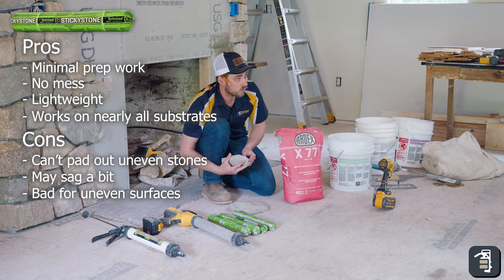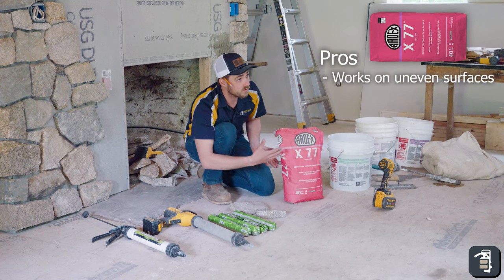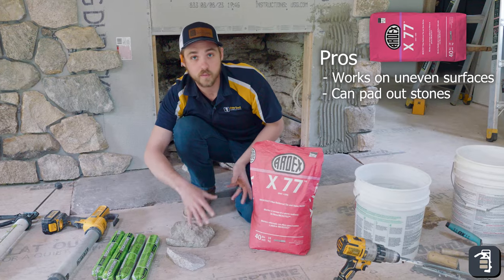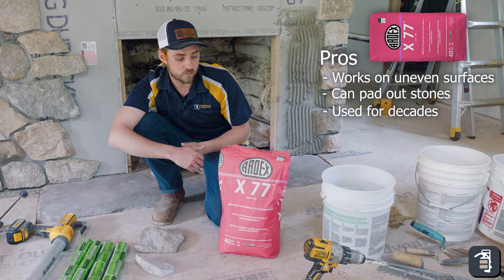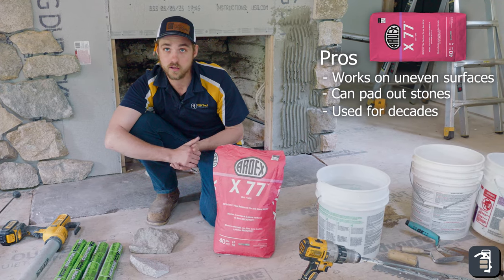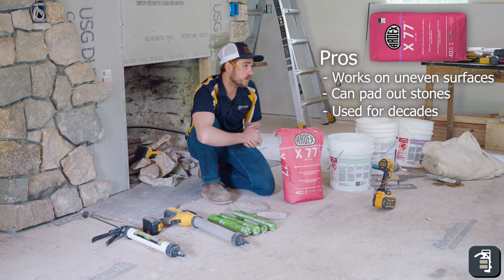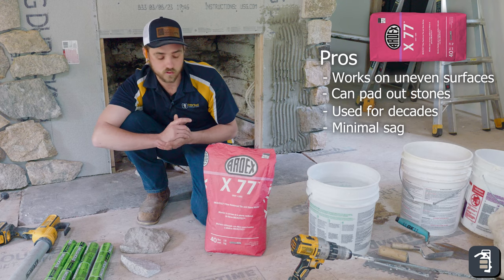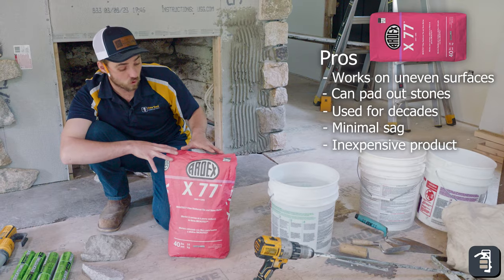Getting into the mortar — the pros: it adheres to uneven surfaces, you are able to pad out some of your blocks, and it's been around forever. Mortar's been around for decades — it's tried and true, a great product. Sticky stone has been around for less time, so some people are a little unsure. Mortar is also going to hold the stone up much better with less sag. I've had great experiences with Ardex X77 doing that.